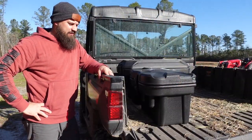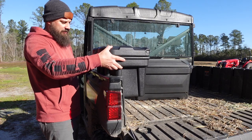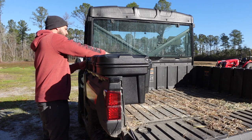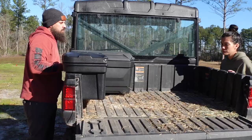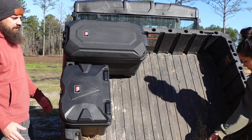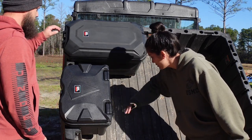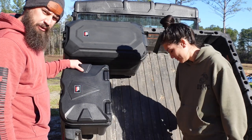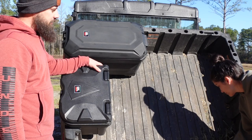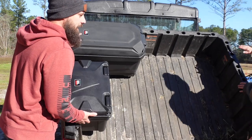So easy a caveman can do it — even a dumb dumb from Texas like me can figure it out. These things literally take seconds to install; you just lift them up and slide them into place and they're ready for use. You should be able to lift the bed up all the way and these things didn't move at all — they don't even act like they want to fall out. I told you this thing gets used every day — it's full of feed and hay and dirt and mud. This is real life. We use this thing at least twice a day to go feed.